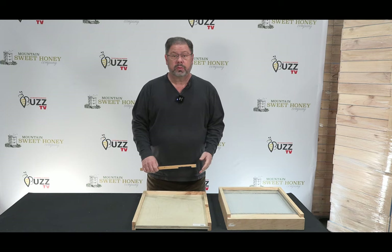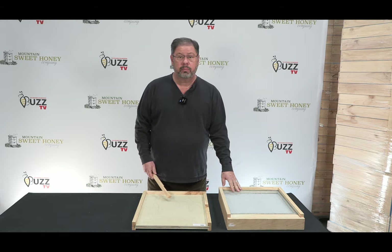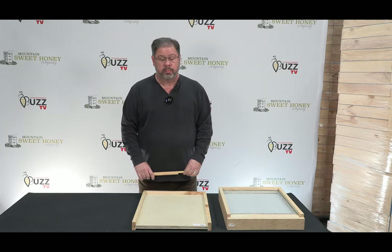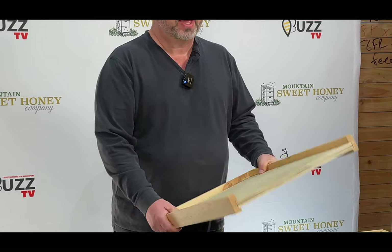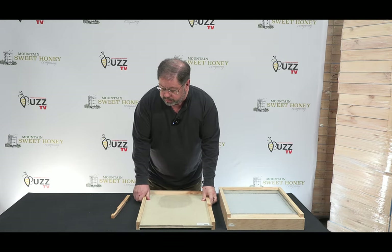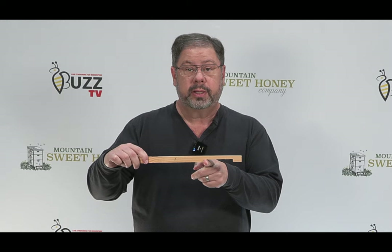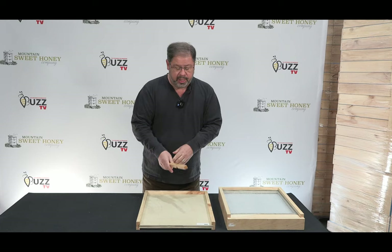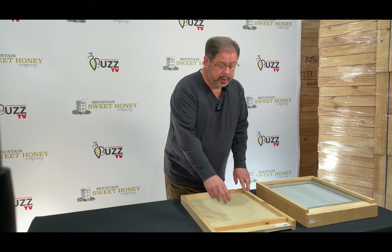With a first year hive, the first decision you will need to make is if you're going to have a screen bottom board or a solid bottom board. Starting with the solid bottom board, this is three quarter inch plywood that gives you a very good high R factor for insulation during the winter months. It also comes with an entrance reducer. You will use the larger opening during the summer months and the smaller opening during the winter months, and that comes standard with your hive and is placed at the front of the solid bottom board.